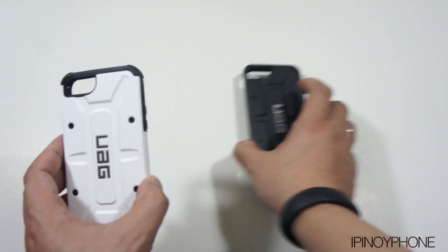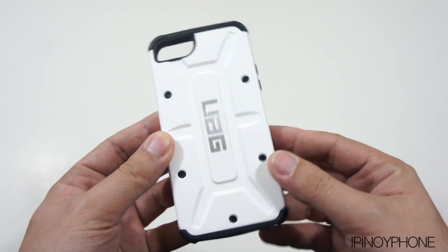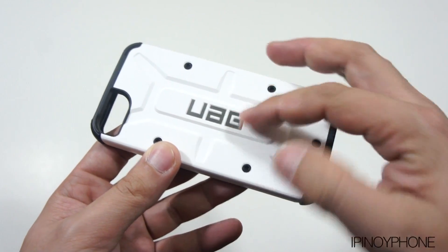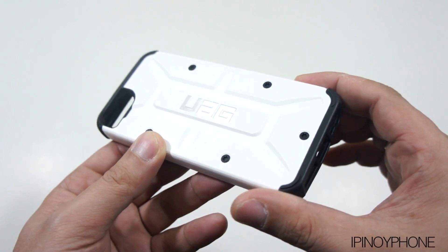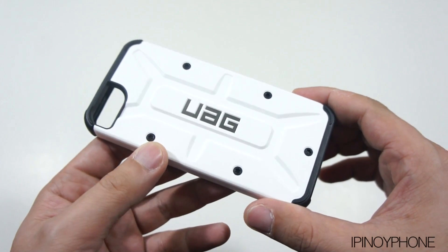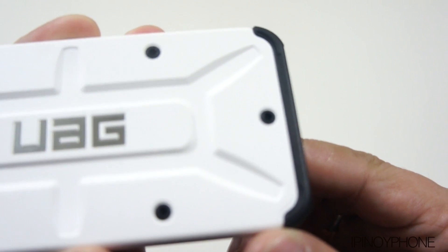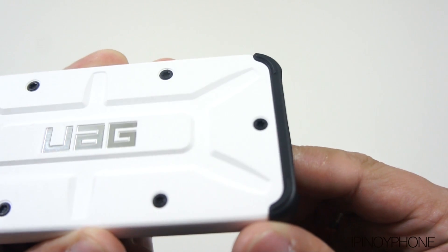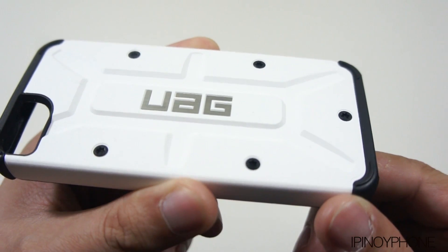I'm gonna start with the white one and then I'll show the black one later. At the back we have this armor-like design, and the shiny UAG branding in the middle which really stands out. There are also 5 screw-like designs which are obviously fake. These screws really complete that armor-slash-industrial look that they want to project. This case has one of the coolest designs ever on an iPhone case.